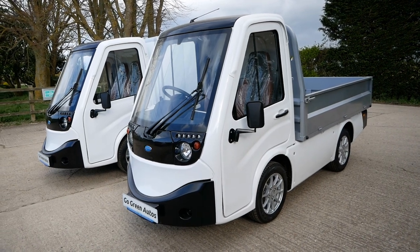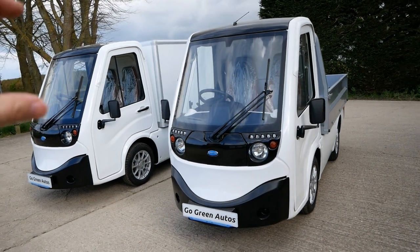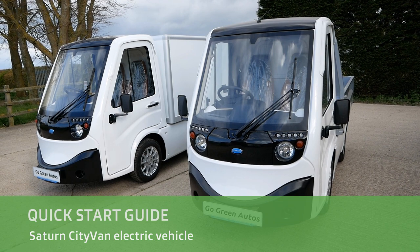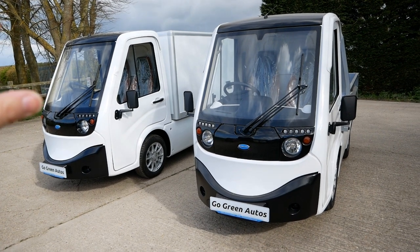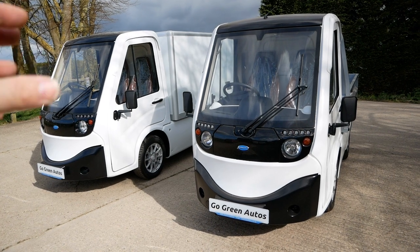Hi, it's Matt here from Go Green Auto. This video is about the Saturn Cityvan electric utility vehicle. It's intended as a quick start guide, a beginner's guide to these vehicles. If you've purchased one from Go Green Autos, you can share this video with the drivers and it shows you all the basics of how to use and operate them.